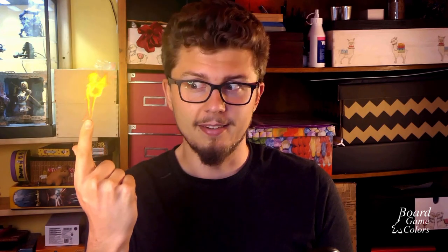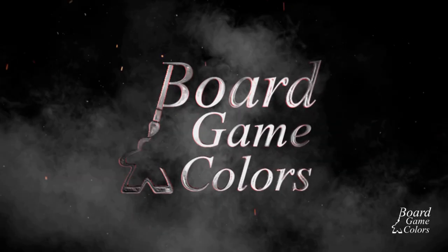Hi, I'm Mateusz from Board Game Colors and today we're gonna play with some fire! As I promised, I'm going to make three different fire-inspired bases from scratch. First one will be super fast and easy, second will require a little gluing and simple paint job, and the third one will be a little bit more complicated.